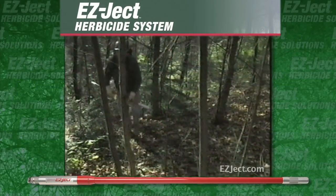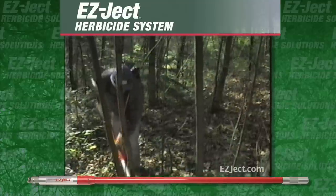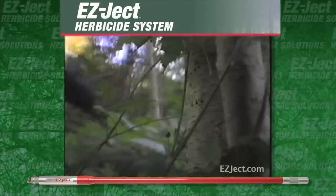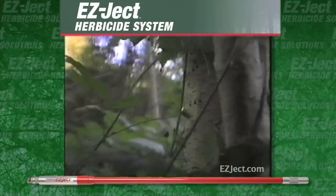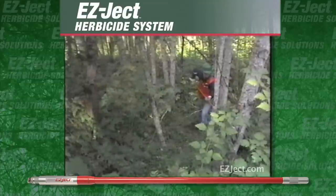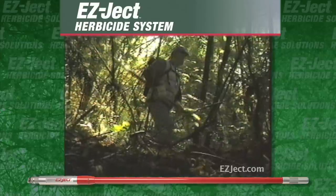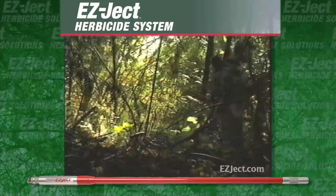This is the EasyJet herbicide system, the fastest, easiest way to selectively control trees, stumps, woody brush and invasive plants. With the EasyJet, you now have an efficient, effective way to control unwanted woody vegetation.